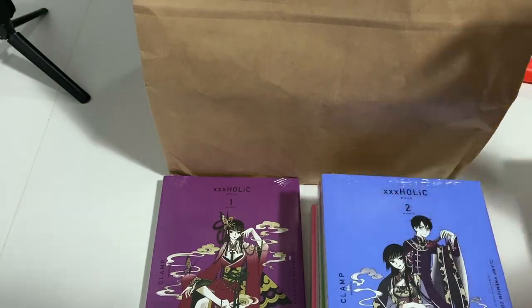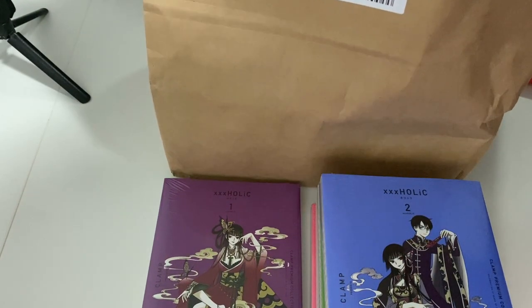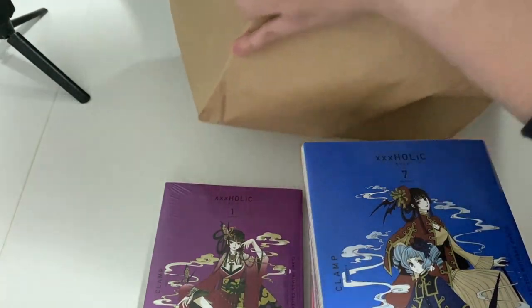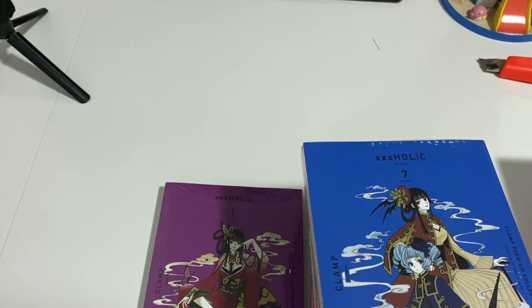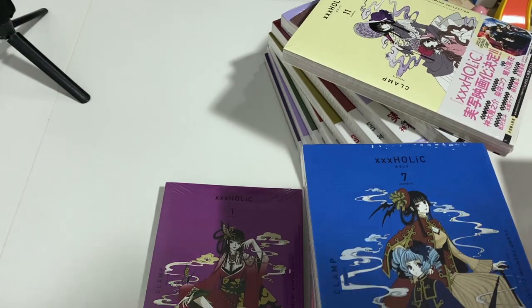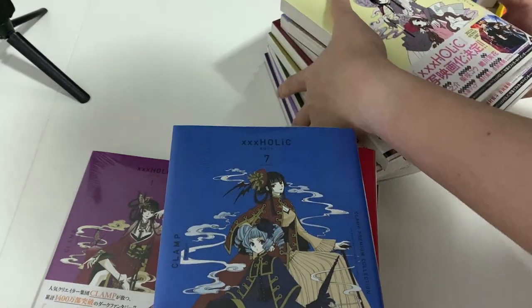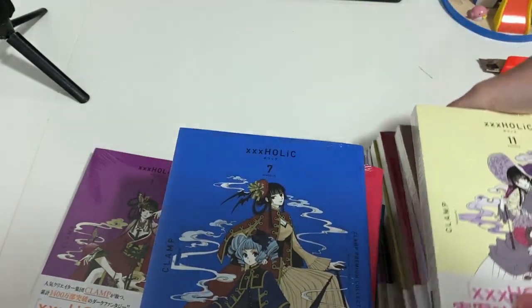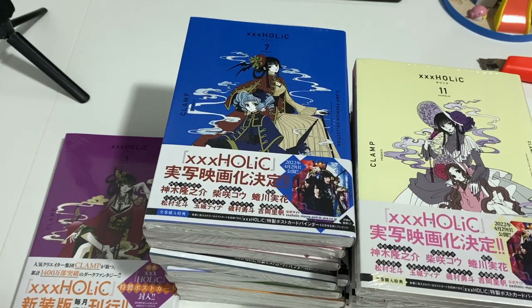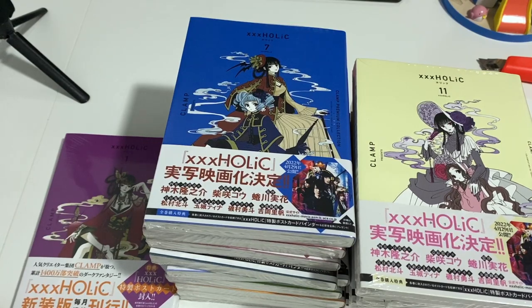I somehow never ended up completing my French version of it, so this was my opportunity to complete the whole thing - which comes to 18 or 19 volumes, quite a bit, but totally worth it. There was like a live action drama last year which I didn't watch. I'll just do a quick unboxing and show you the different covers, and I might open the first one to show you what it looks like inside.